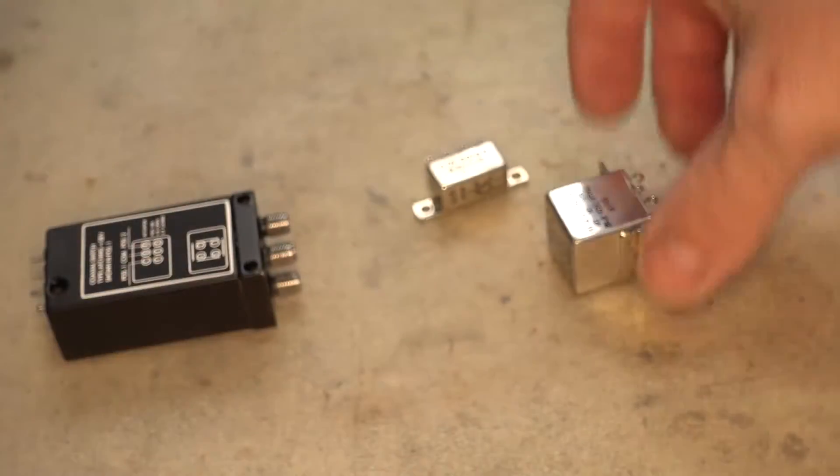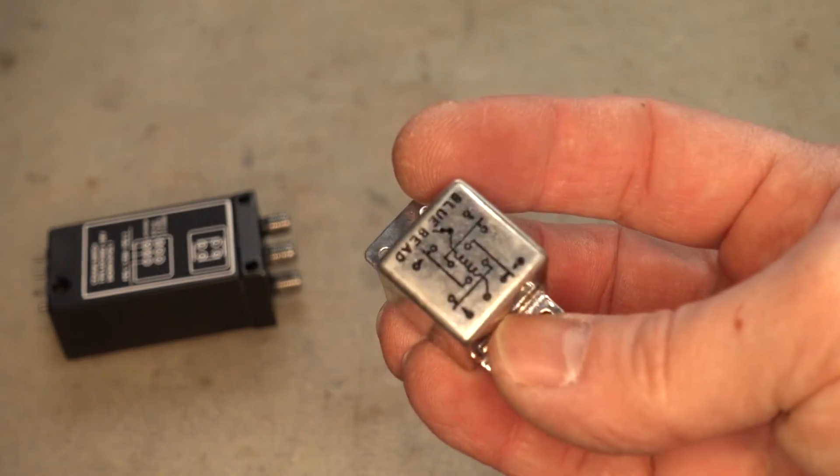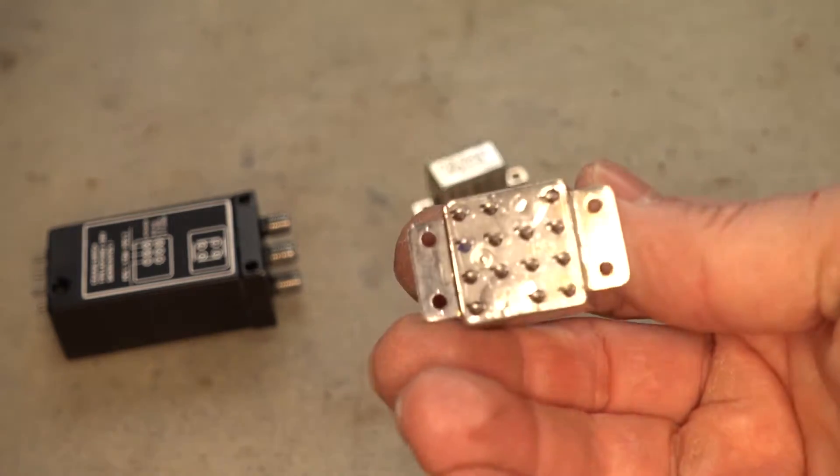These are more common radio frequency relays. Very expensive.